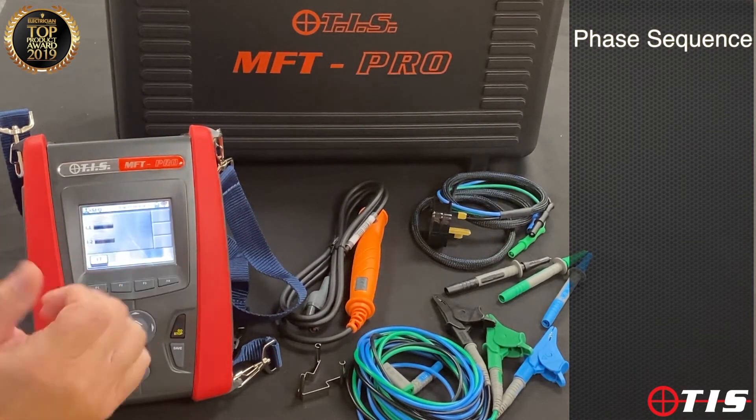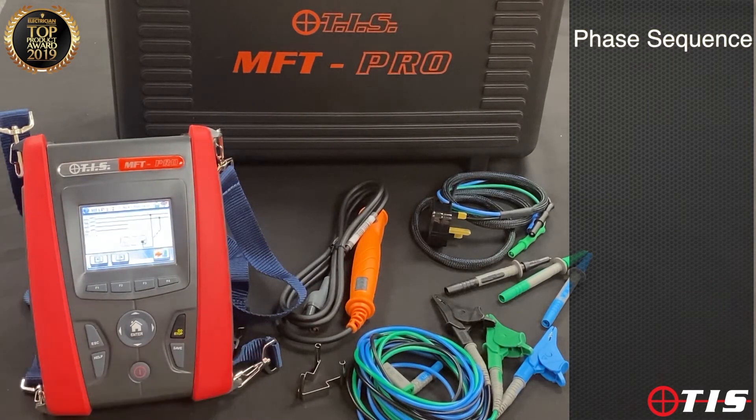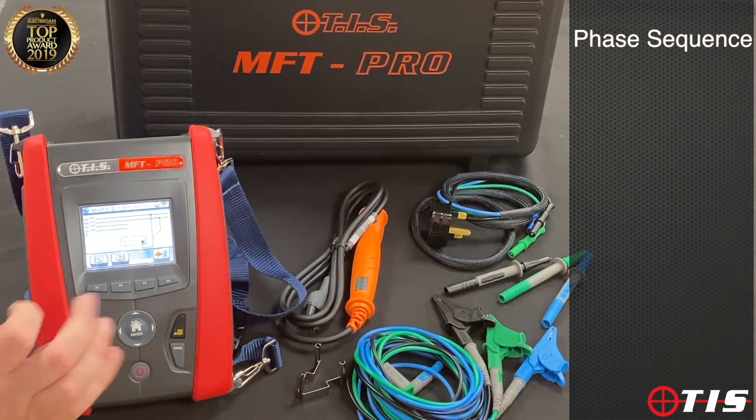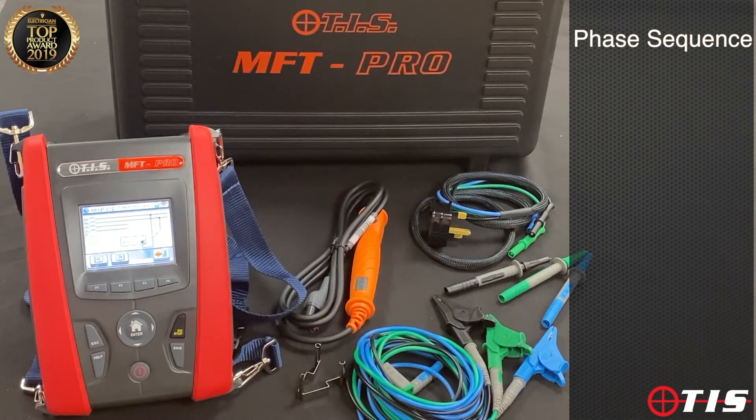On every setting, when we go into the relevant test we can press a help button, and if we haven't got the instruction book to hand it will draw a nice little diagram on screen showing how to carry out the various tests.